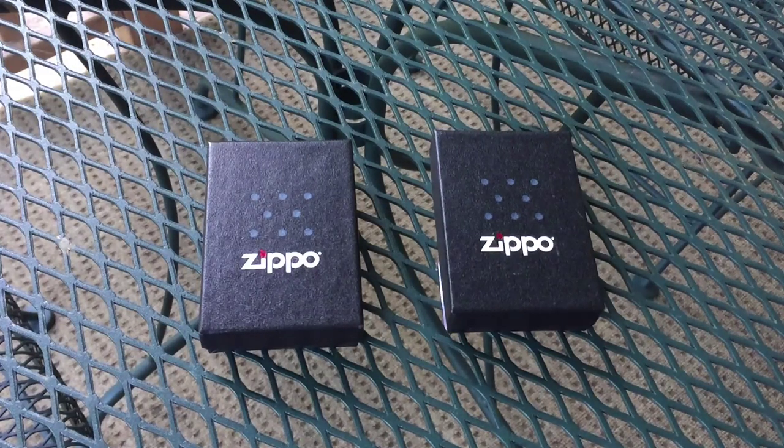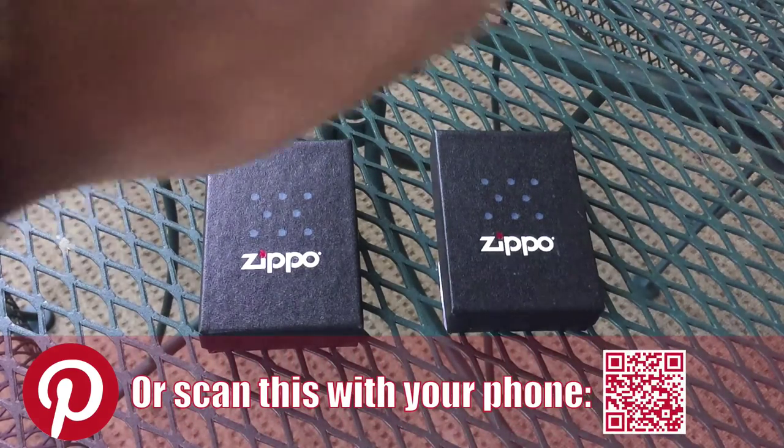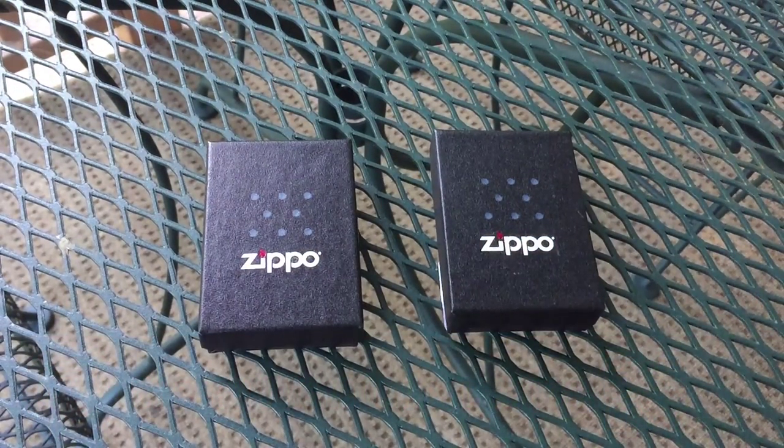Without further ado, let's get into this video. I am filming this outside just because of how freaking awesome it feels out here and how nice of a day it is, although it's almost over — it's like 5:40. Anyway, let's get into this.